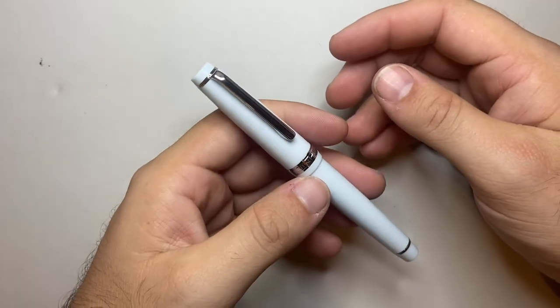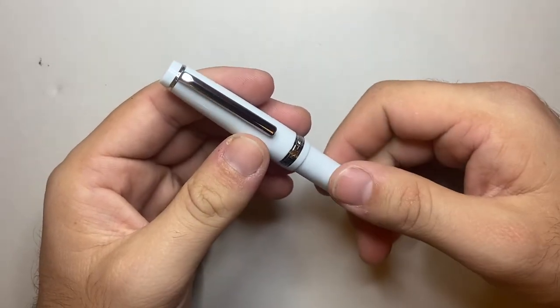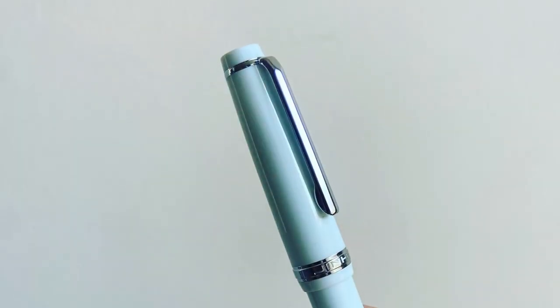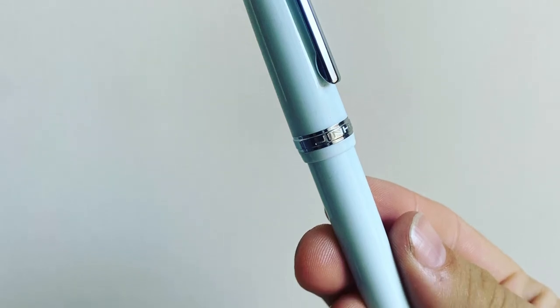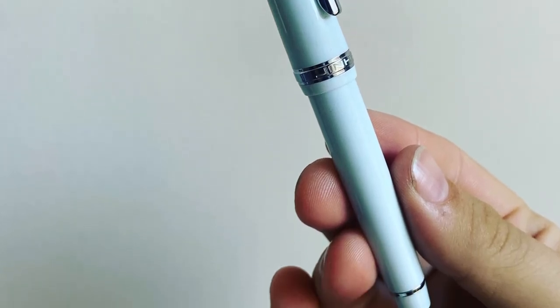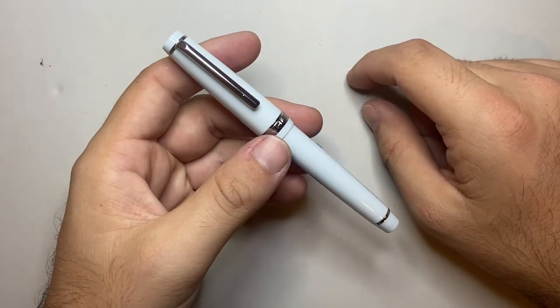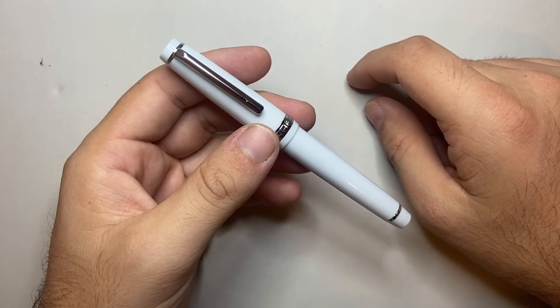So that was the Jinhao 82 — an interesting pen. Thank you for watching; like and subscribe. Get in touch if you'd like to support the channel, and if you've got products you think I should be looking at, let me know. I'd love to know what you're seeing out there in case I'm missing anything. Thank you for watching. Enjoy your pens, enjoy writing, and I'll talk to you soon.